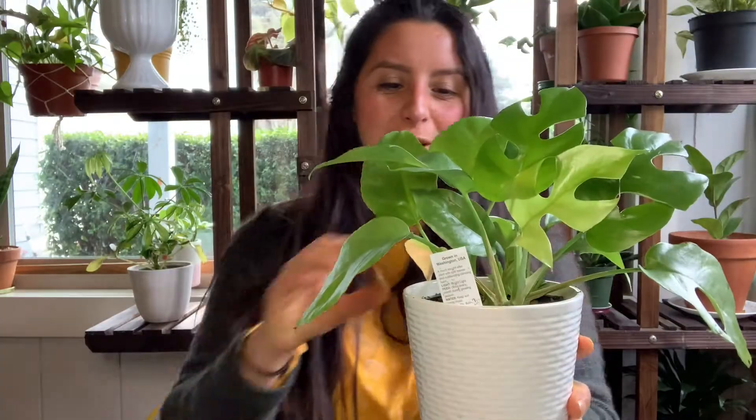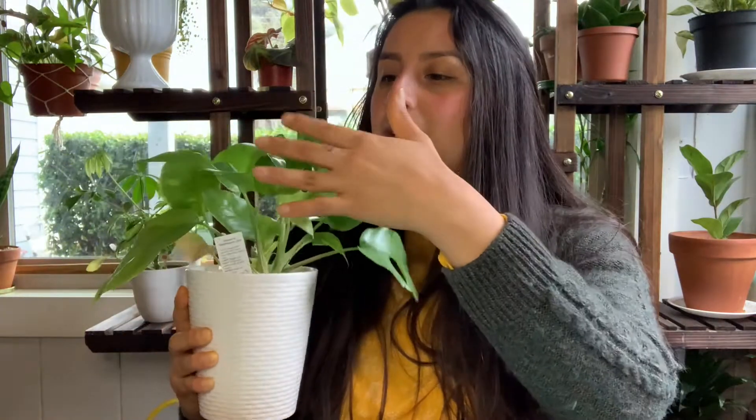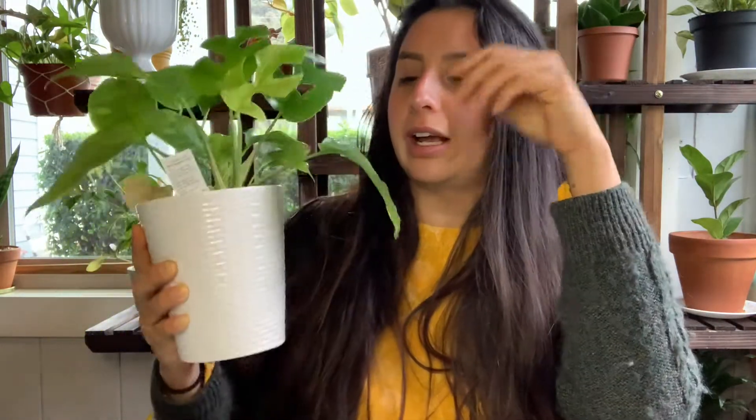Six dollars! I couldn't believe it. I've been wanting this plant from my local nursery, and they sell it for like $20. I'm so glad I found it for $6. It has given me so much new growth, and I got this plant a month ago exactly. One thing I saw on TikTok was cleaning your plants with neem oil.